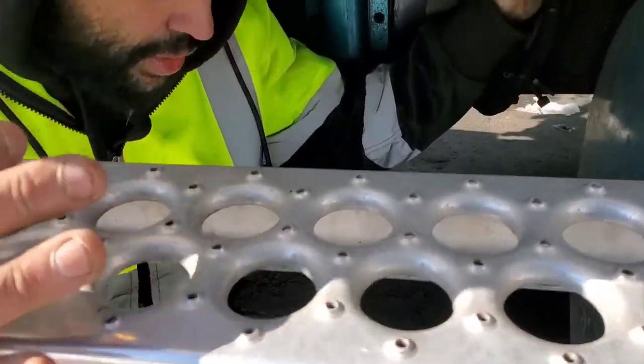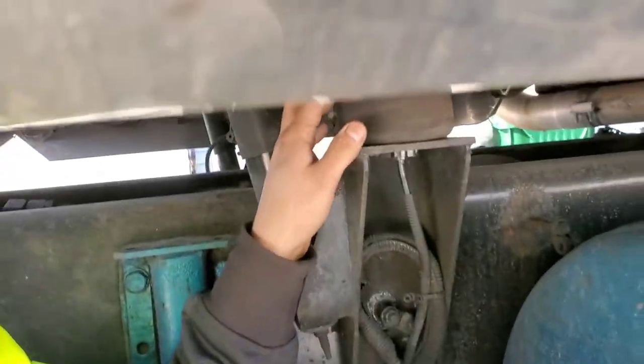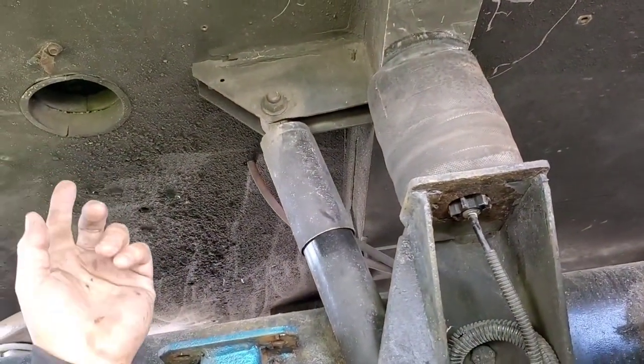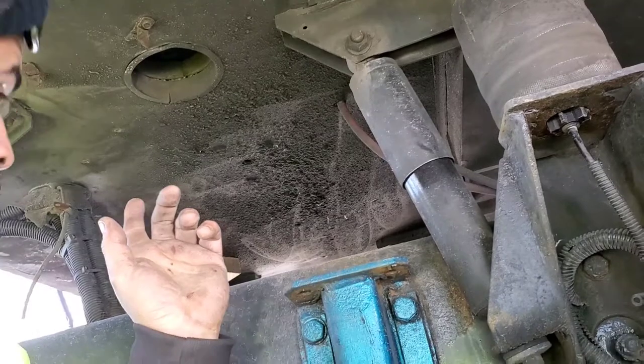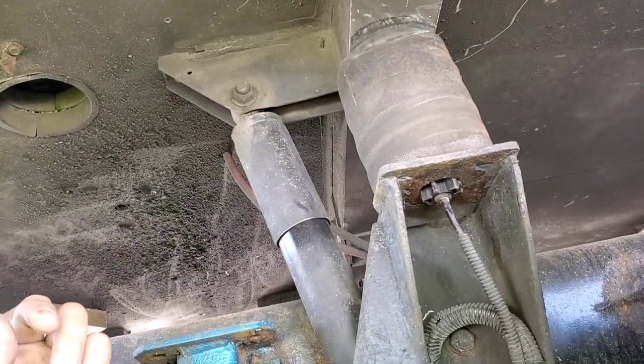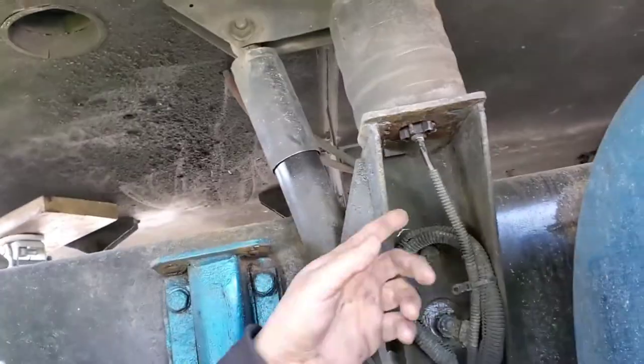I'm gonna disconnect the air. When I disconnect it, the cab's gonna go down a little bit, but we should be good because we got some support from the jack over there. Let's take the airline out here.